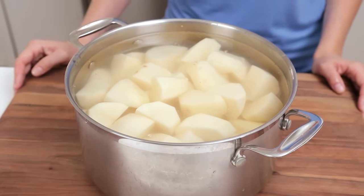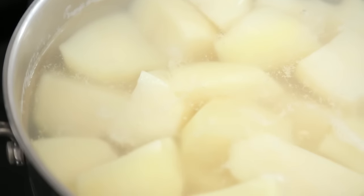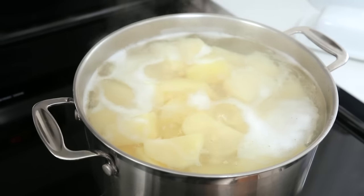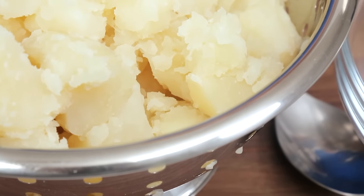Once your potatoes are cut and submerged in water it's time to get those beauties to the stove. You are going to want to boil them on medium high heat until they are nice and soft. Trust me on this one — you cannot overcook these potatoes. You want them completely falling apart.